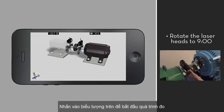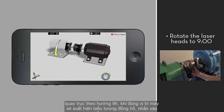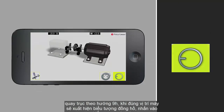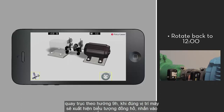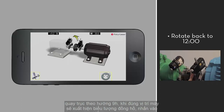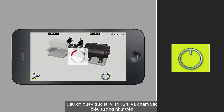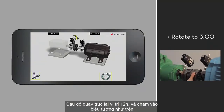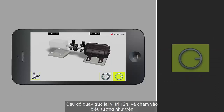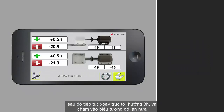Rotate the laser heads to nine o'clock. When the laser heads are in the correct position, the measurement icon will appear. Press the measurement icon and wait while the measurement is taken. Rotate the laser heads back to twelve o'clock and press the measurement icon. Rotate to three o'clock and press the measurement icon again. The alignment results are now displayed.